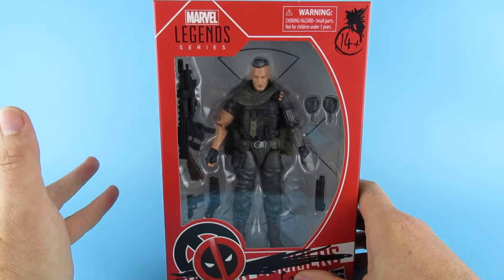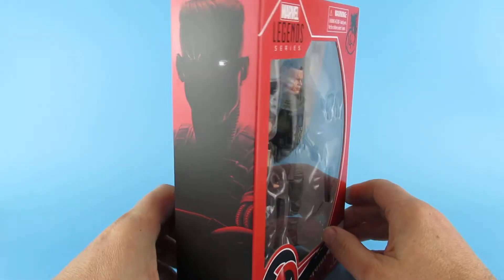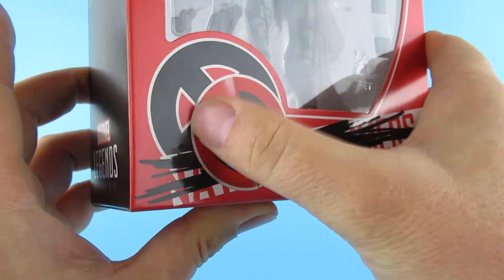Obviously from... there was a film, wasn't there? What was the film? Oh yes, Deadpool. There is Deadpool's logo. It would have been nice if they'd made that a sticker, just for comedy value.